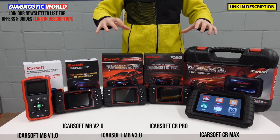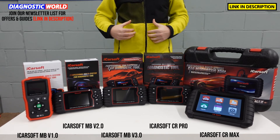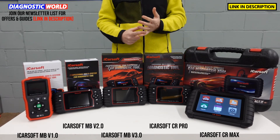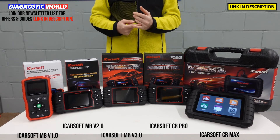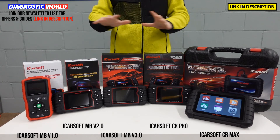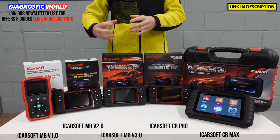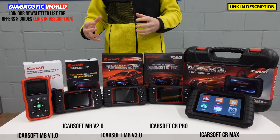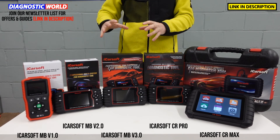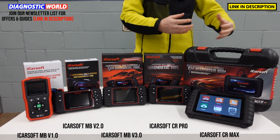The only thing you'll pay for any of these tools is the initial cost of the diagnostic tool itself. Which tool would I recommend if it was my personal money for a Mercedes Smart or Sprinter? If all you want is to diagnose and reset an airbag light, check engine light or ABS light and never use it again, the MB version 1.0 is fine — it's the cheapest and it'll get the job done. If you really care about your vehicle and want to cover as many systems as possible, go for the MB version 3.0. If you've also got other manufacturers or run a small garage, the CR Max is the one to go for.